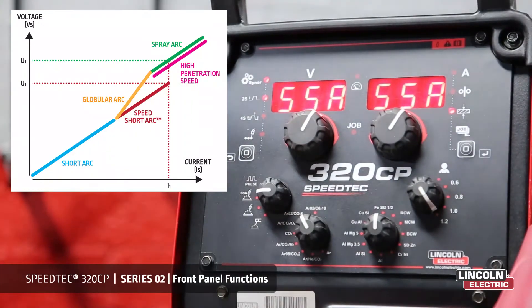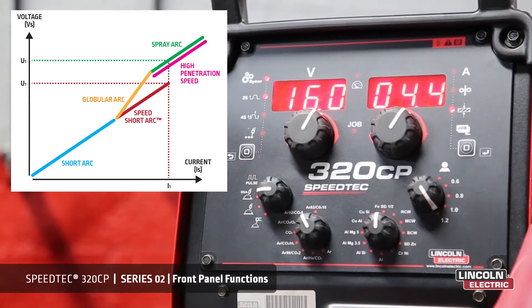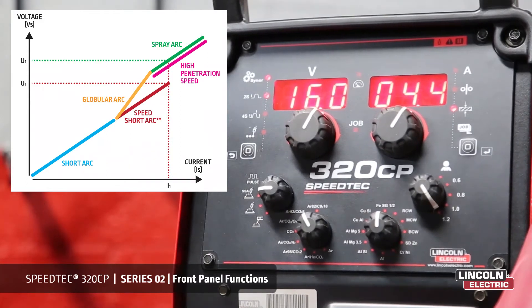Speed short arc is a special semi-controlled short arc for route pass and high travel speed. The speed short arc allows greater versatility in welding carbon steel and stainless steel. The dynamic arc optimises performance in the route pass and absorbs fluctuations in the welder's hand movements, for example when welding in difficult positions. An increase in wire speed enables entering spray arc without transitioning into globular mode.